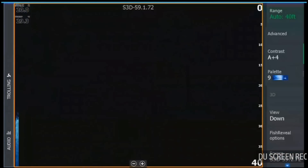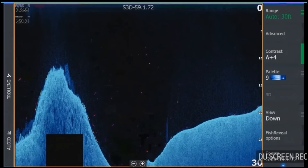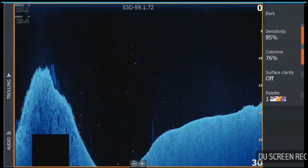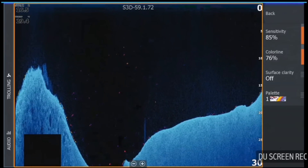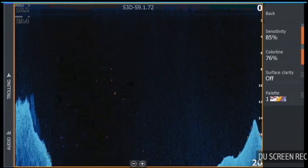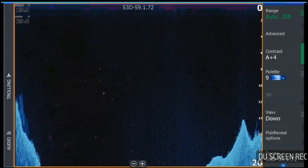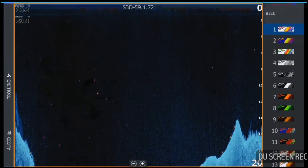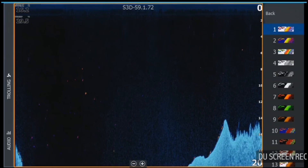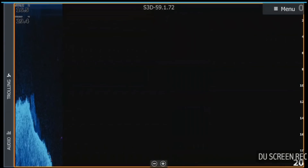The first thing you'll notice with the new update is we've got some new features in the downscan menu. Your fish reveal is only in your downscan — it's not in your side scan. Under the fish reveal options, this gives you the option to choose the sensitivity of your returns. You can change your colour line to brighten and darken the shades of your contrast. There's also the option for surface clarity — I choose to leave mine off.